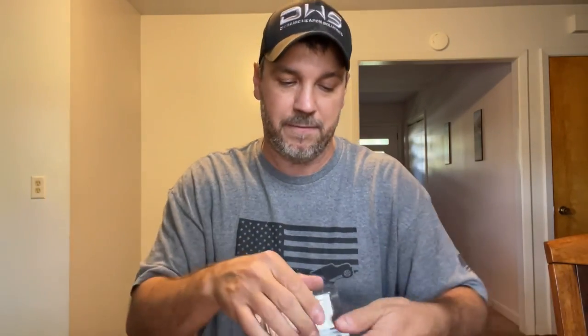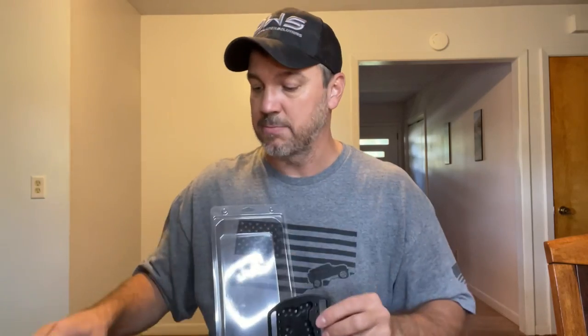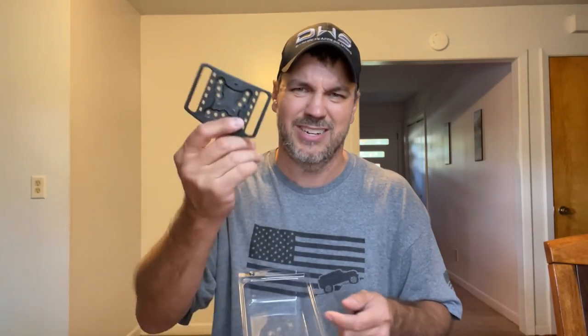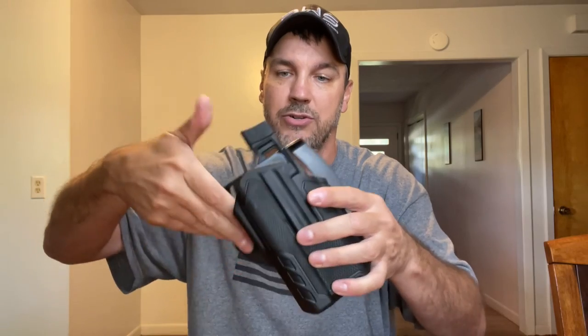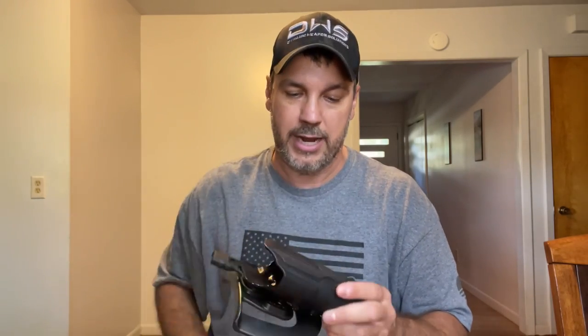When the box shows up, it'll come like this and you slide this piece off. You have some instructions that I did have to look at a little bit. You do have a belt attachment, whereas I used the paddle attachment — I figured it'd be quicker on and off since I wouldn't have to run my belt through the loops. This isn't something I'm going to carry, so I didn't need a more permanent attachment. It does come with these little pieces that you can hook into the back for a 1½ inch, 2 inch, or 1¾ inch belt. It also comes with little spacers — I have the tall one on it so it's easier to defeat the retention.